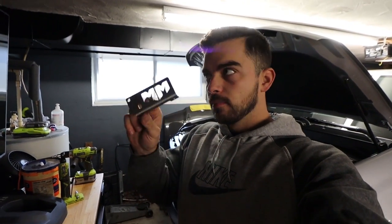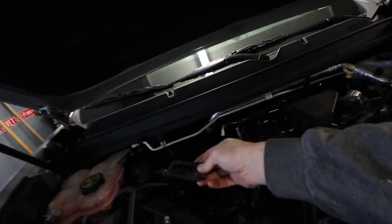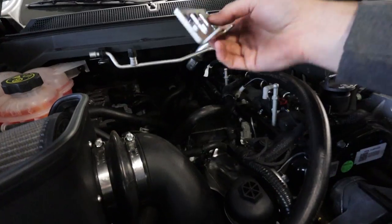Now this kit was designed with this mount — this is the Mighty Mouse mount. This is actually made to go on the stock air box; it just sits kind of off down in there and then you mount that to this. Obviously I don't have the stock air box, so this is going to be a little bit of a custom install. I'm going to start by using some aluminum flat stock.